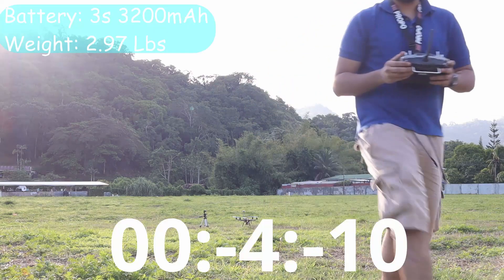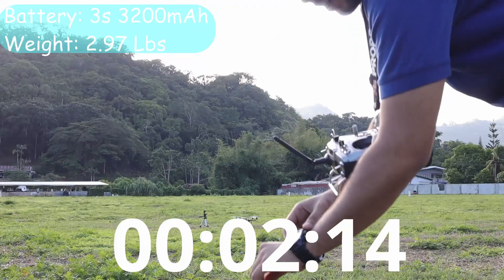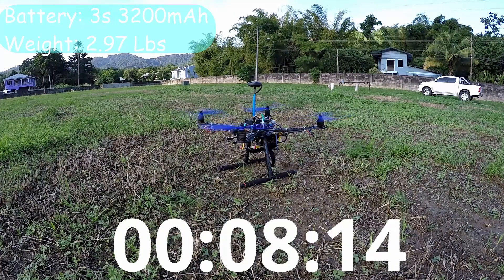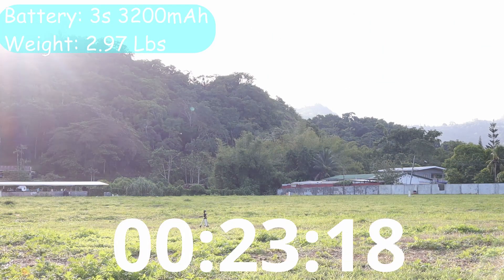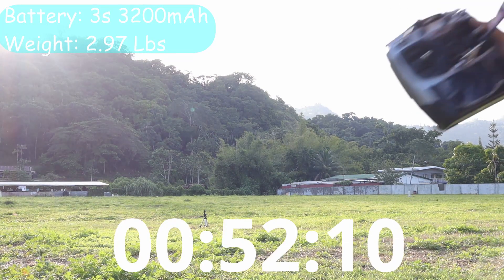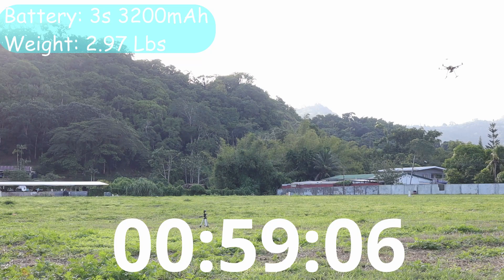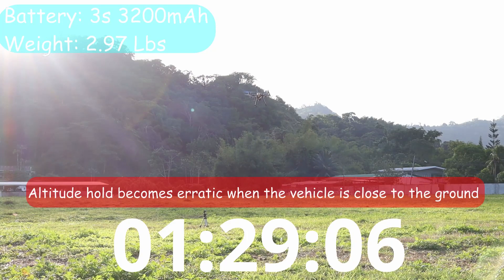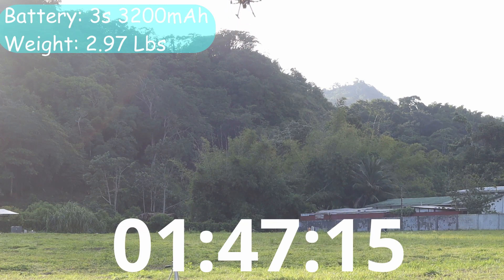The whole point here is to see how long the drone will last. The drone is armed. Right now I'm not even controlling it - I'm just going to leave it there. That's a minute in and the voltage is 11.89 volts.